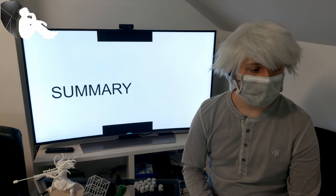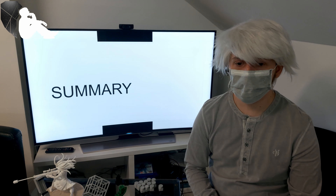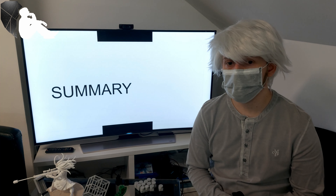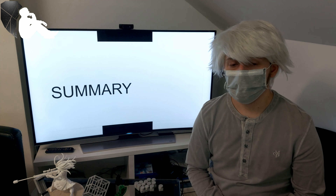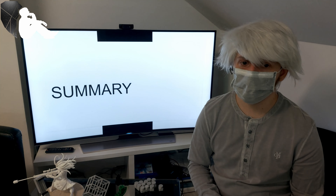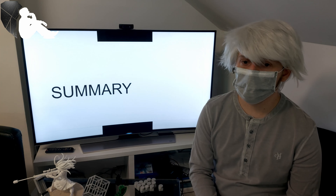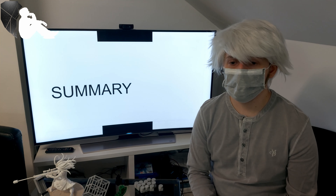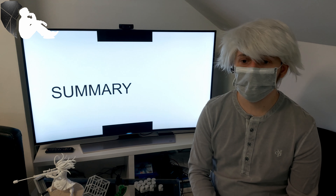This is the final part of this series for now — though it's not really the end, as there will be future parts about modifying the printer, especially about the software. As far as I've seen, there are no official Cura settings files for this printer out there, so I'm planning to make a more or less official release of the settings that I've found work well. Hopefully this was as much fun to watch as it was for me to build the printer.